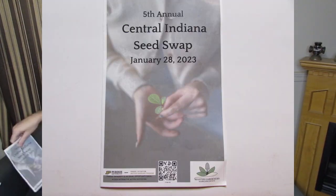Hello YouTube and particularly YouTube gardeners. I am here today to review the 5th Annual Central Indiana Seed Swap that was January 28th, just a couple days ago, put on by the Master Gardeners of Hamilton County, located at the Hamilton County Fairgrounds in Noblesville, Indiana.